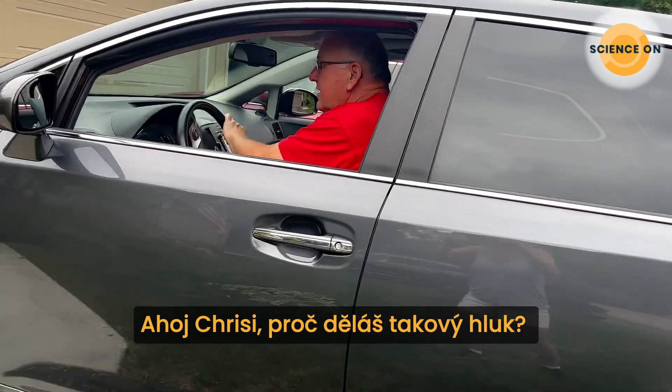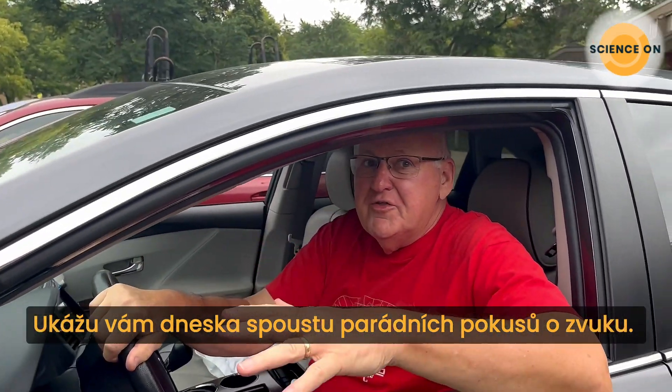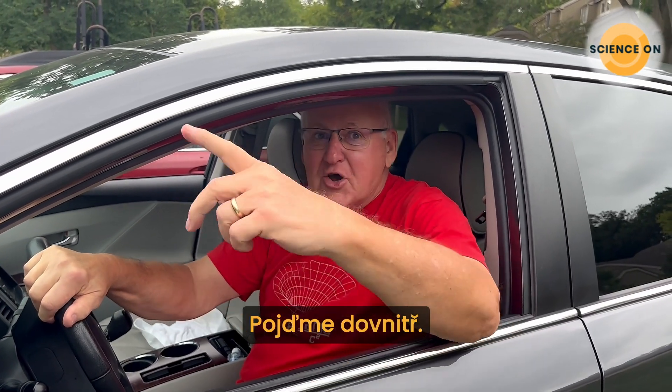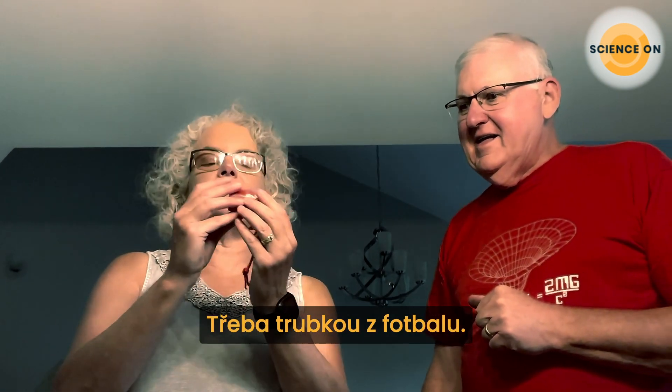Hey Chris, what's all the commotion about? Listen, I've got so many cool things to show you about sound. Oh, awesome, I can't wait. Let's go inside. You were beeping your horn out there making a commotion, but I have what's called a stadium horn.